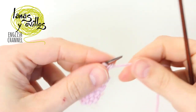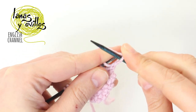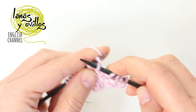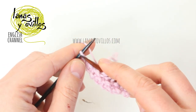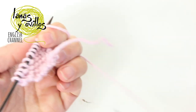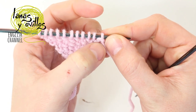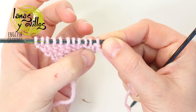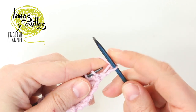Once we have the 11 stitches, we have to make 10 rows without increases, working the seed stitch on all 11 stitches. Remember: to make the seed stitch, where you have a knit stitch (like a V under the stitch), you have to make a purl stitch, and on the purl stitches you have to make knit stitches.